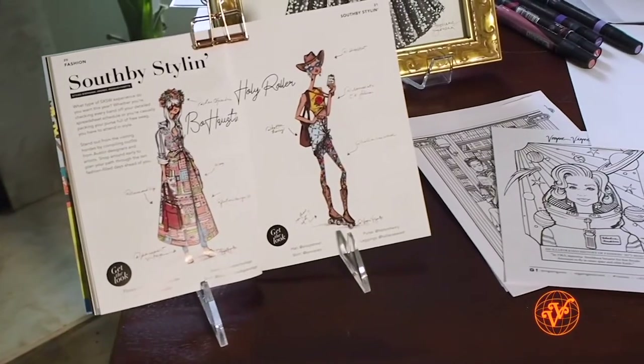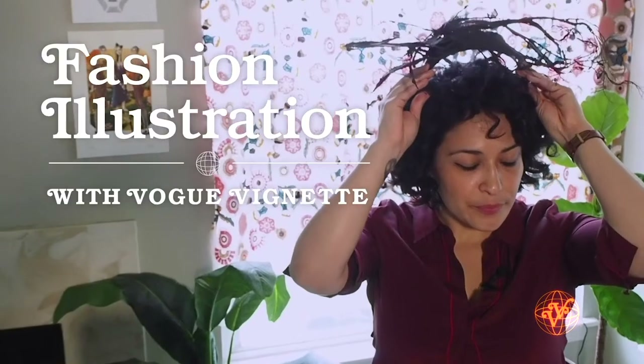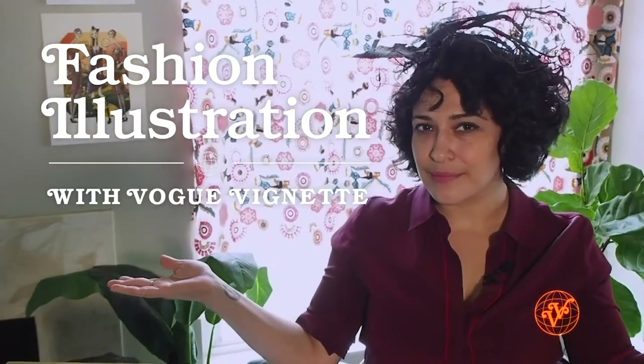Hi y'all, this is Stephanie Jimenez Schiller with Vogue Vignette and I am excited to welcome y'all to my fashion illustration workshop hosted by the wonderful folks at Almost Real Things. Today we're going to be working on how to illustrate some really fabulous clothing. I'm going to walk you through a few different steps that I've learned over my 10 years of being a fashion illustrator.